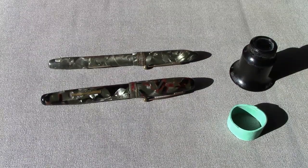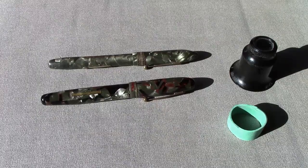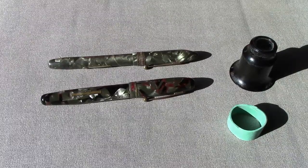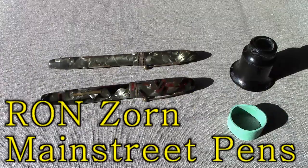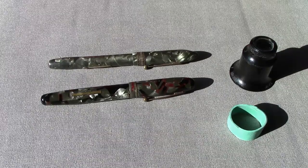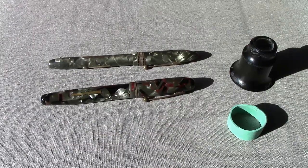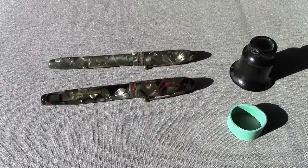Hello, welcome back to another pen talk. Today I'm going to do something a little different. Many viewers have asked about restoring vintage pens. I do restore a lot of pens — I'd say I'm still a novice restorer. I've spent time with Richard Zorn and Mr. Bender and other people who are just magicians at restoring pens, having done it for many years.